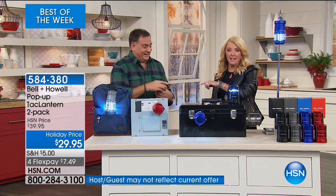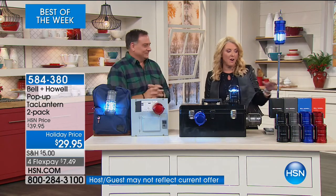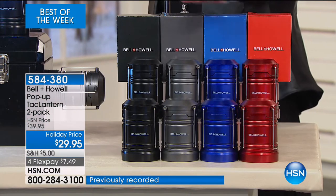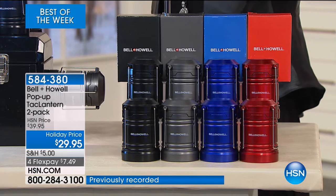They're so crazy bright — it's actually hard to look at when it's open. Do we have any red left or are those officially gone? We have just a couple dozen left in the red. You have the blue, the pewter, and the black.